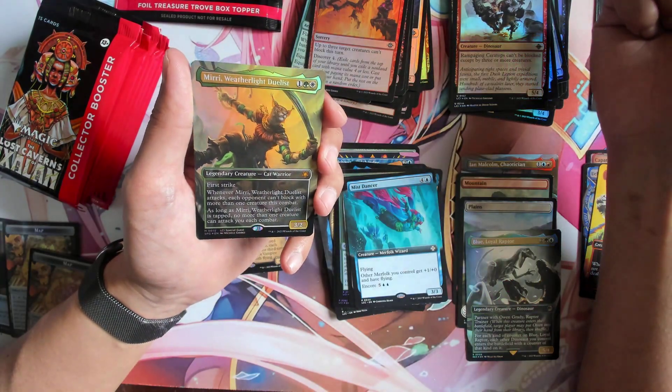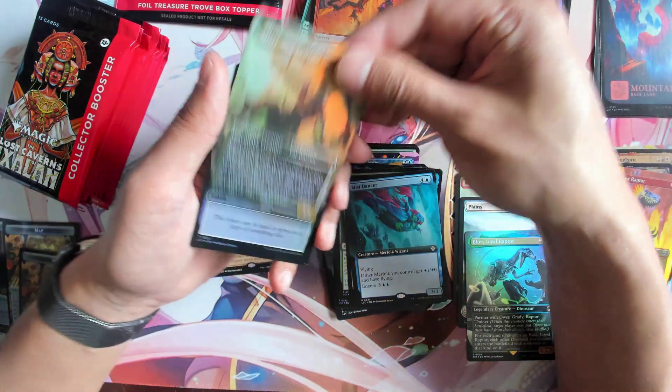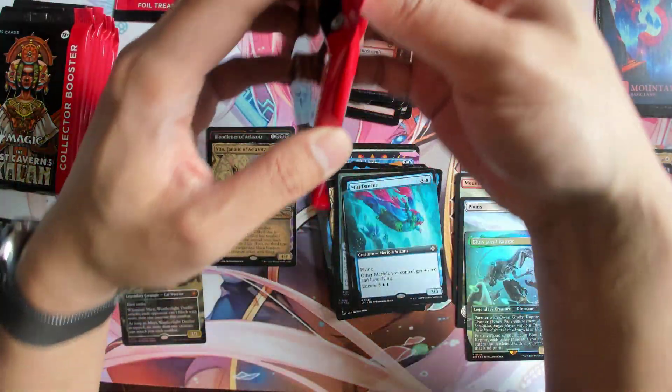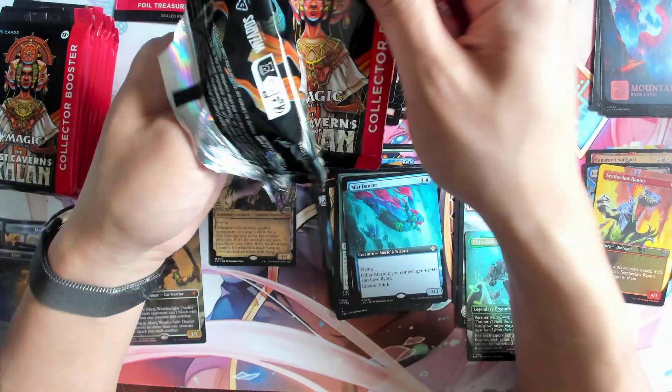We got Mary Weatherlight Duelist! So this one is our special guest foil Mythic. Pretty lucky — I think the last two boxes our special guest cards have been Mythics. That's not too bad.